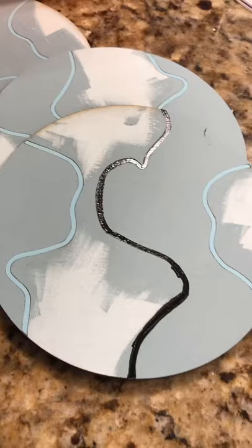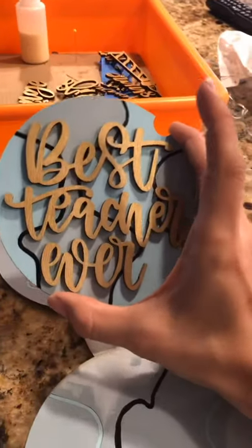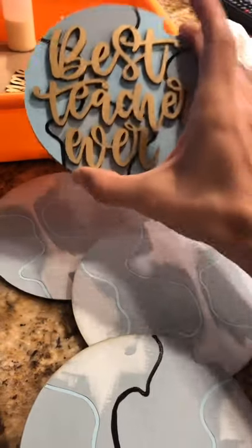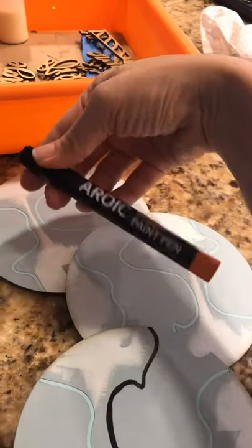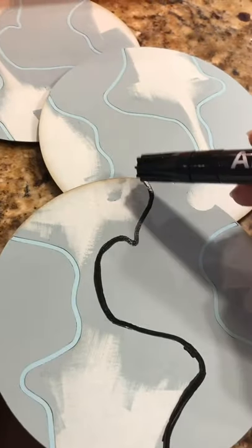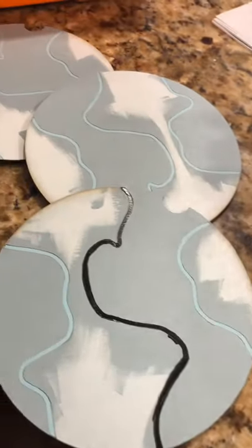I've finished cutting out the rest of my inserts - look how pretty they are! I need to paint those black lines on so it looks uniform when inserted into the globe. I'm using an oil-based paint pen from Amazon and outlining each piece. I left the masking on to help keep at least one side of my lines perfectly clean, and then I'll peel it off when I'm done.